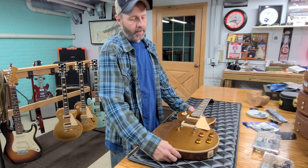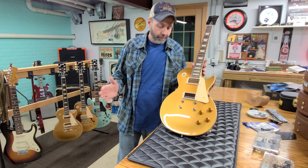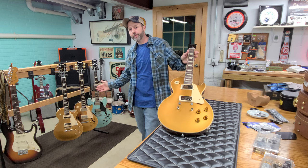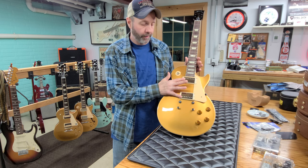Good evening and welcome back. This evening we're going to work on the 1950s 2021 Gibson Les Paul Standard Gold Top. I bought this off of Stratosphere — it was a bare husk. I purchased MHS-II Rhythm and Lead pickups. The only way you get these pickups is to buy them out of a 335 or 345. You can't just buy these pickups; you have to find somebody willing to dissect them out of their guitar and sell them to you.